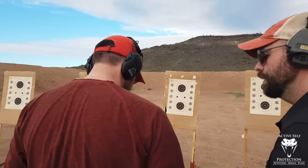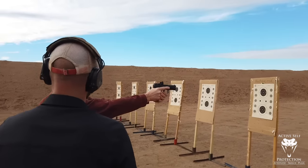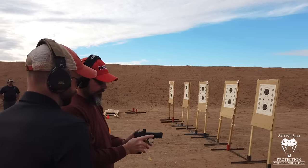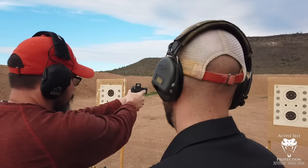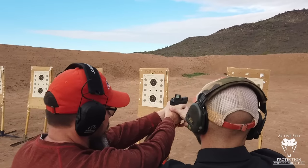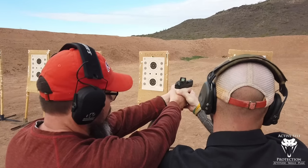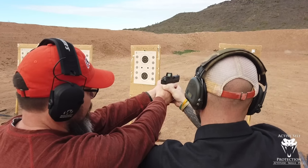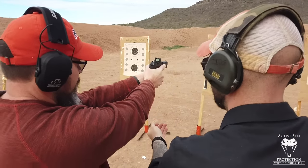Keeping the muzzle safely oriented downrange, go ahead and draw to the target. Remove a source of ammunition. Please be quiet! Insert that into the gun. Run the slide, aim in at the six. Don't do anything yet. What's going to happen is you're going to touch the trigger — I'm going to press the trigger for you. Do you understand? Go ahead and touch the trigger. I'm going to press the trigger for you. Finger straight, slowly, safely holster.